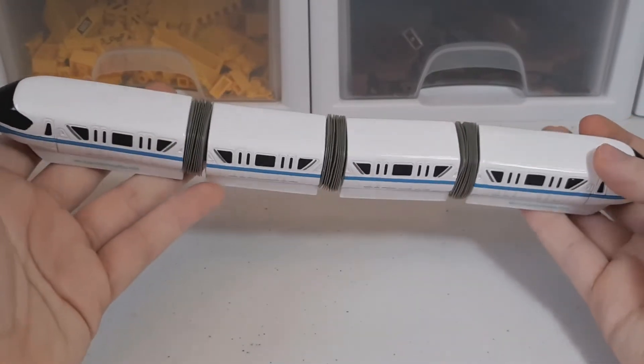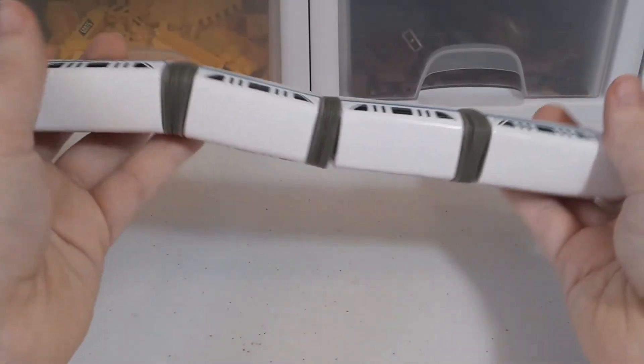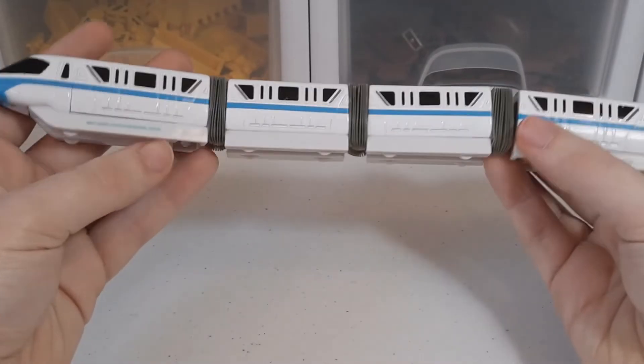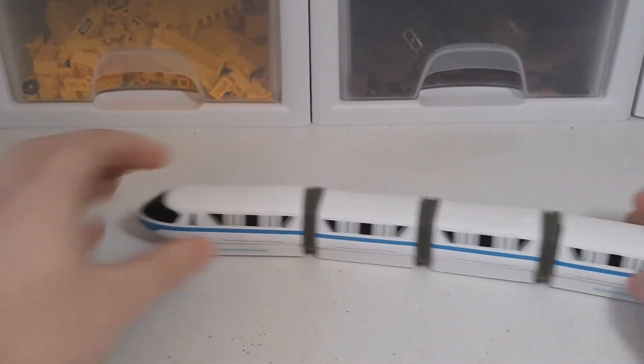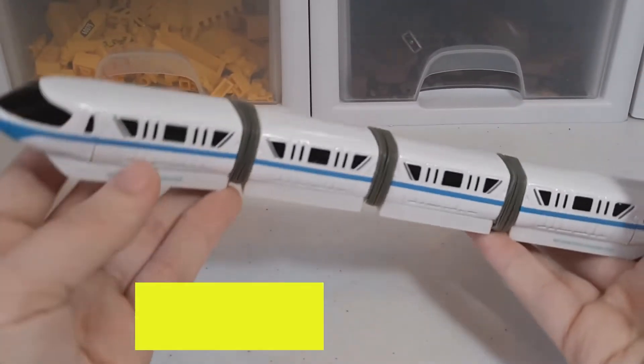This is kind of like a die-cast model, and it's got a little bit of movement — not sure if it's supposed to move, but there's a little wiggle in between the different cars. It spins on wheels so you can roll it around nice and easy, which is pretty nice.